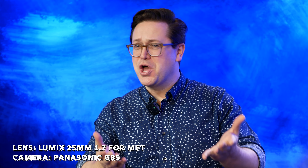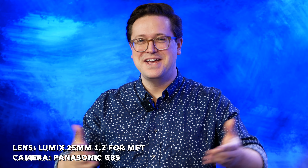Hey, it's Ryan and today I'm giving a quick review of this Panasonic lens. This is a 25mm lens for micro four-thirds cameras, and that is the type of camera I'm shooting on right now. It is the Panasonic G85 at 4K 30 frames per second, and that's the image you're seeing right now.